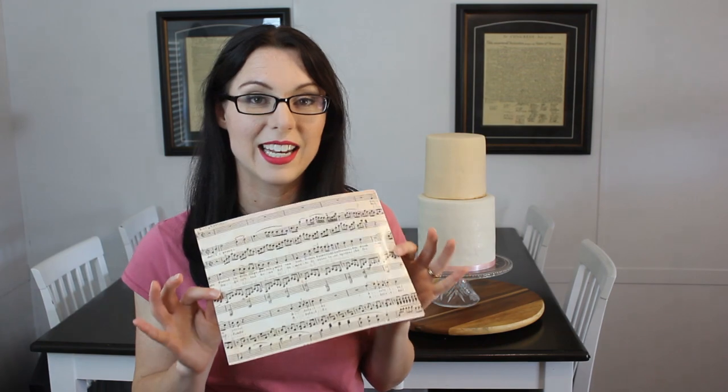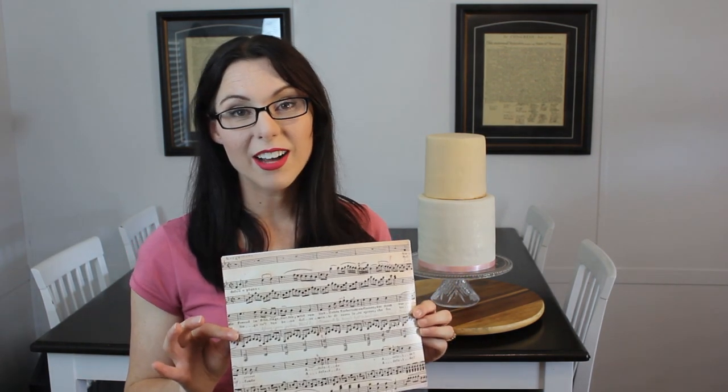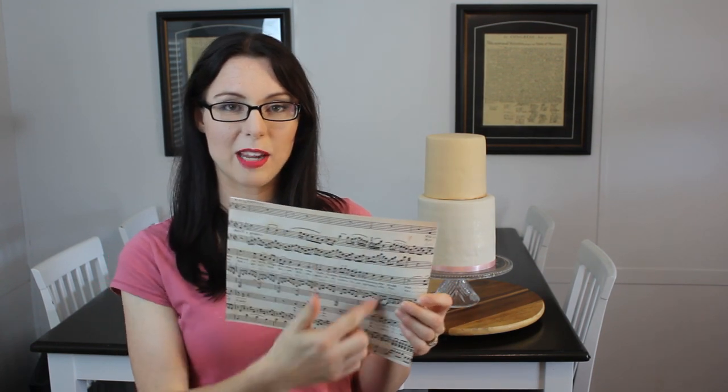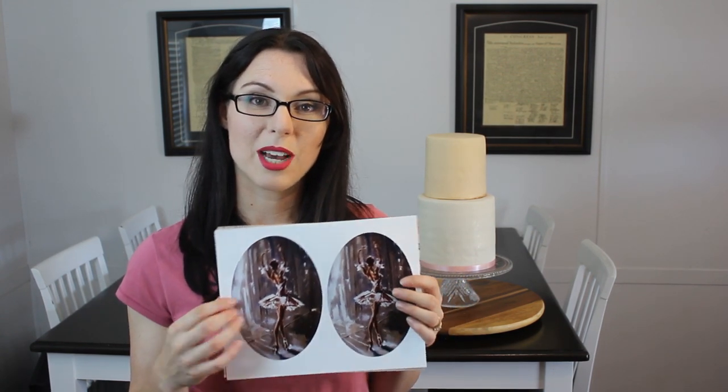My daughter wants a ballerina themed cake, so what I did was I went to Google and I found a large image of sheet music — some antique-looking sheet music. I found this and I put it into an eight by ten image and had it printed at Walmart. Then for the bottom tier, I wanted to have a beautiful oil painting of a ballerina, so I used Photoshop to put these images onto a standard eight by ten.